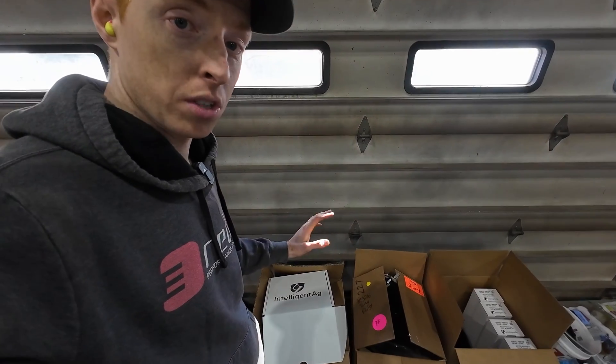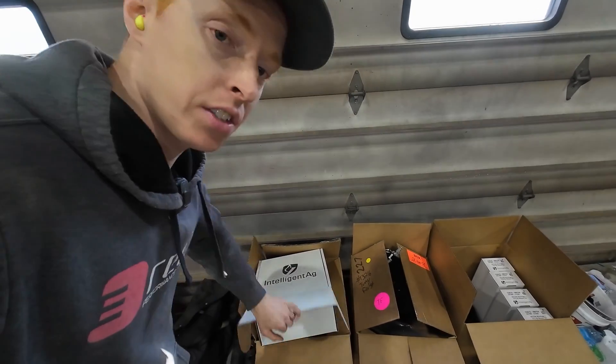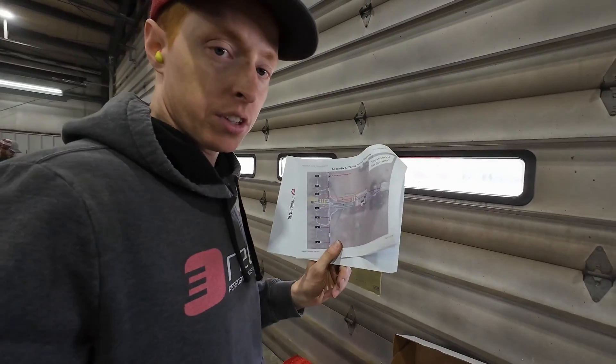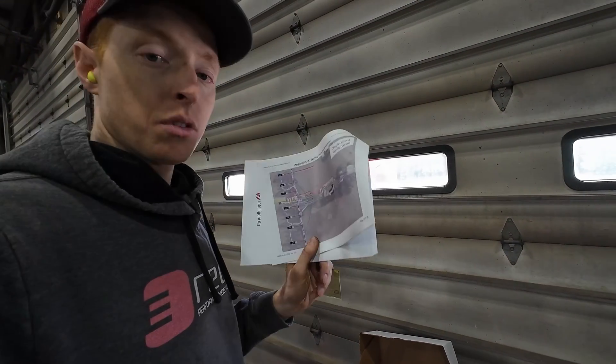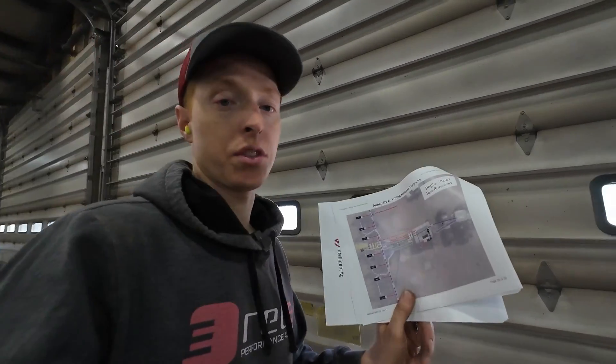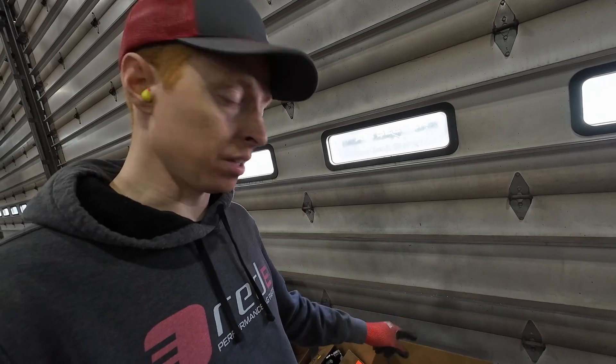When you first get your system, you're going to want to open up all your boxes and find the tractor kit box. Inside this tractor kit box, you're going to find your instructions. Read through it thoroughly before you begin. What I'm looking at right now is where do the ECUs mount and how do you route the wiring?